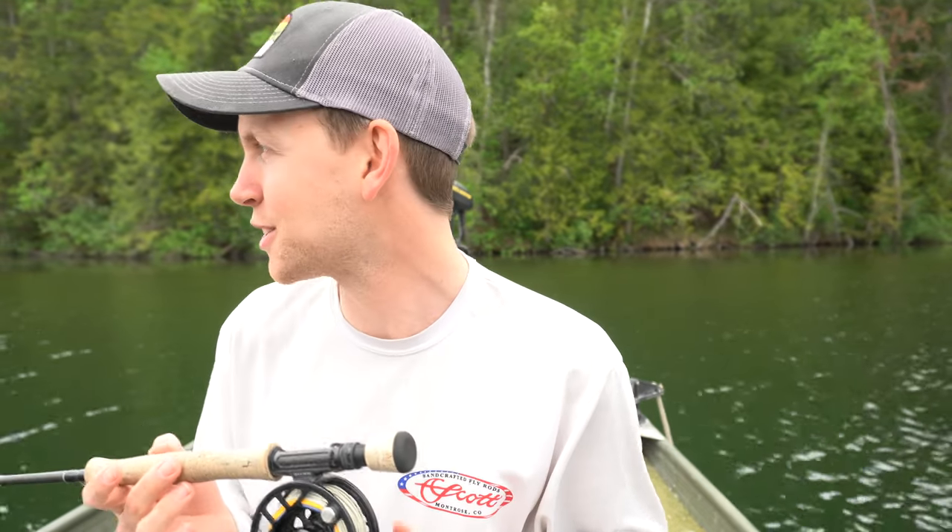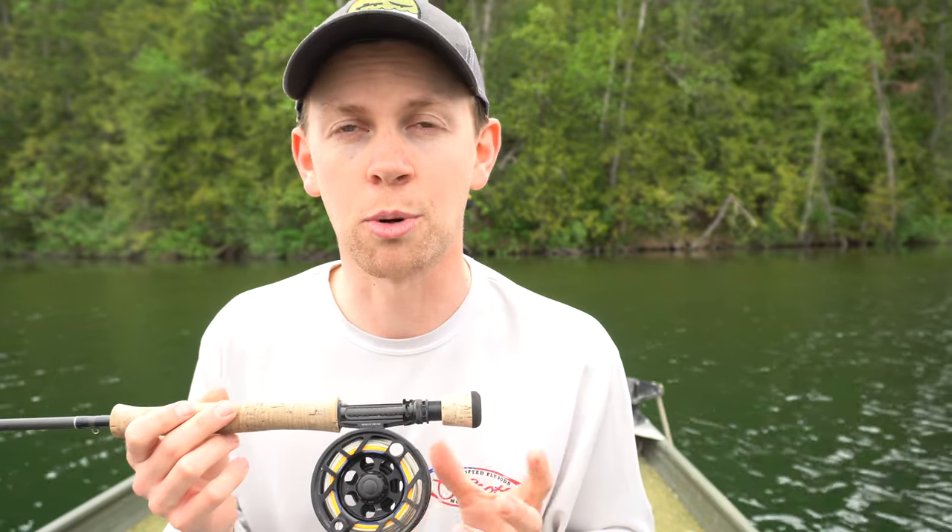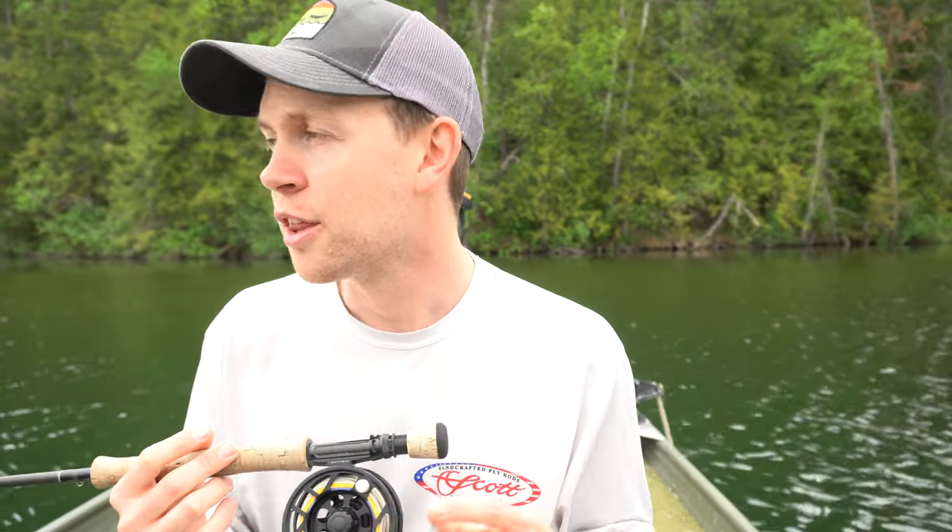The answer is absolutely. So I'm out on the water right now, and there are a couple of things to really factor in when you're purchasing a fly reel. The first one is the size of the reel — how big of a reel do you need for the type of fishing that you're going to be doing?